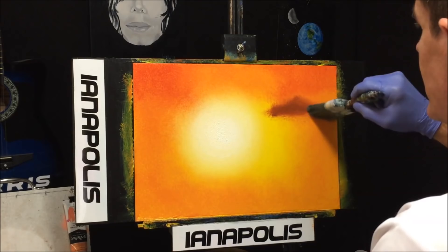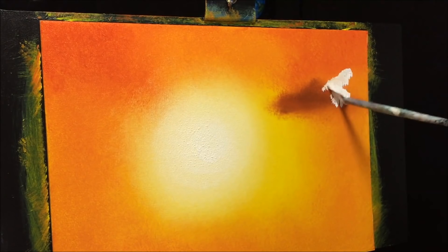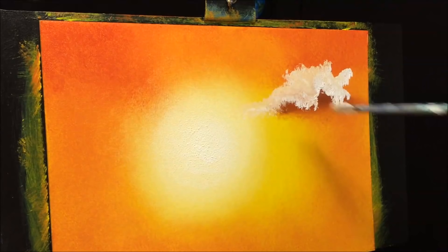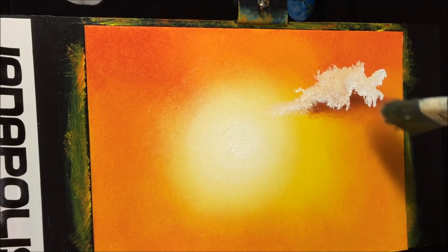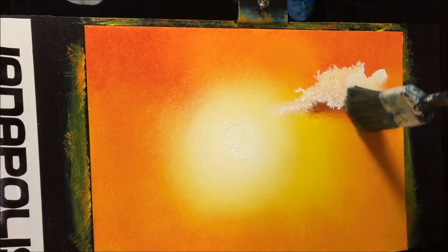I've cleaned that brush and I'm picking up some beautiful titanium white, chiseling it on both sides of my fan brush. I want to keep the top of the cloud white, while that darker colour underneath will make up the shadow. Now I'm going to blend that down with my blending brush, twisting it, then very softly touching the middle section. Down at the bottom I can press a bit harder to pick up some of that burnt sienna shadow coming through.